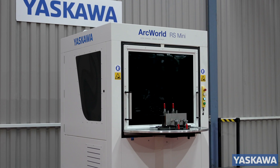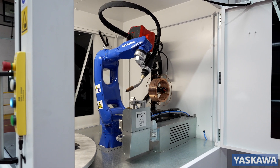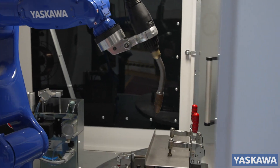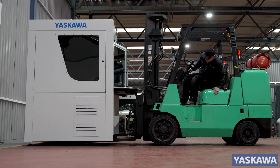Whether you need to replace or supplement manual welding, our space-saving design offers a common platform for the robot, weld table and safety enclosure, taking up only 2.3 square meters of valuable floor space.